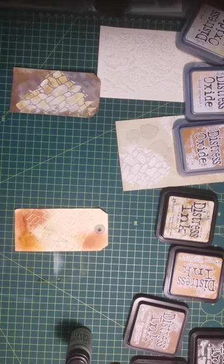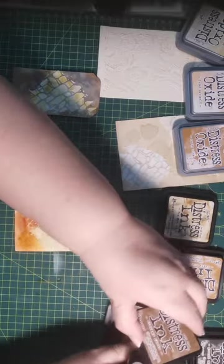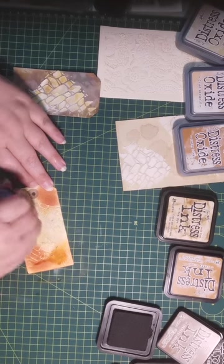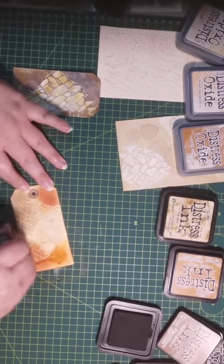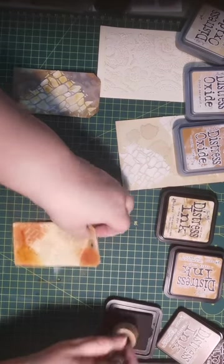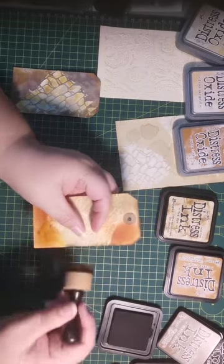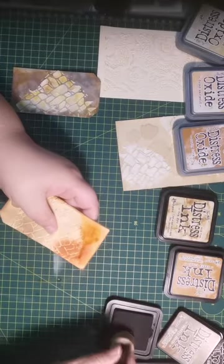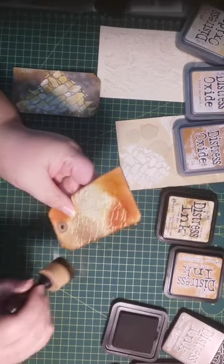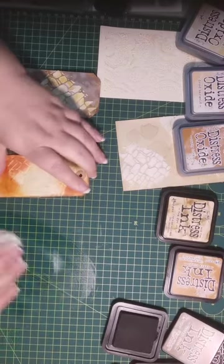So it runs — you can see that. Now I want to add a little bit of vintage photo — not where it's wet, just on this side. There we go, we have a few different color values there. I like this, and of course I always want the ends distressed so I add vintage photo to the ends. That one can dry — I'll just put it to one side before we start decorating it. I wanted to get the background sorted.